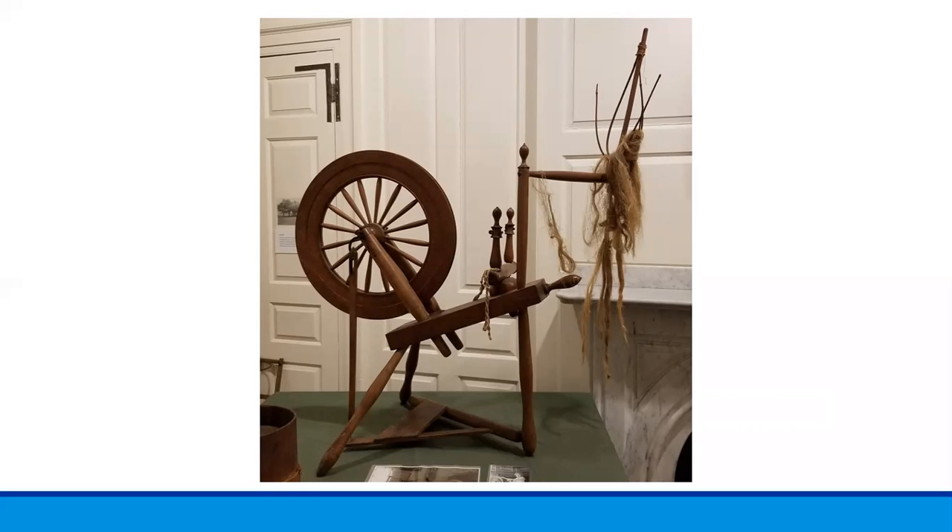Wool and flax are very different fibers that require different types of spinning wheels. They are also prepared for spinning very differently.